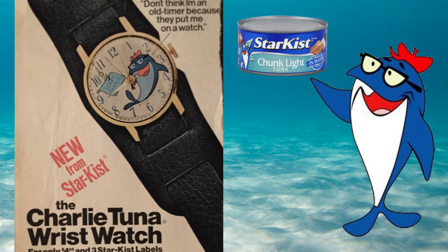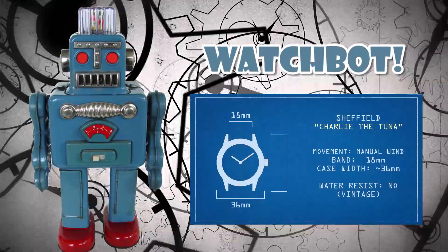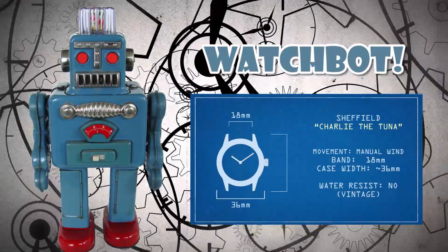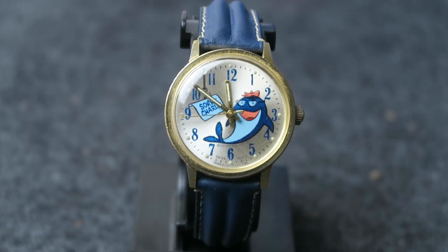Watchbot, can we get the specs on this watch? The watch is around 36mm wide and can take an 18mm watch band. Thanks Watchbot! Surprisingly, the watch keeps very good time — plus or minus 30 seconds a day — which for a cheap vintage watch is pretty good.